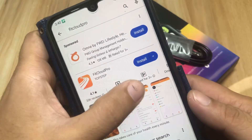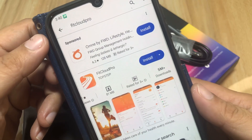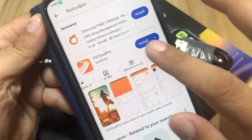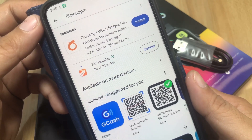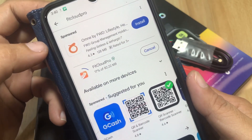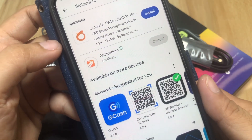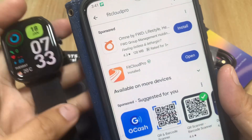We found FitCloud Pro with five million plus downloads on Google Play alone. Let's install it and connect it with our Zblaze GTS3 Pro smartwatch. We tap install and wait for the download — we're at about 25-28% — and it finishes installing very quickly.